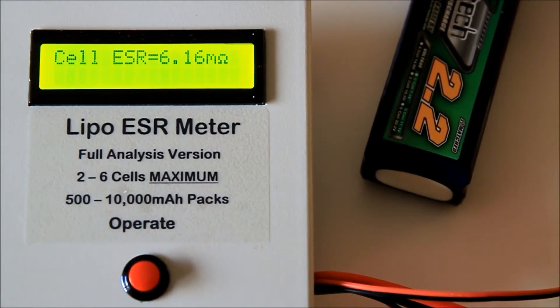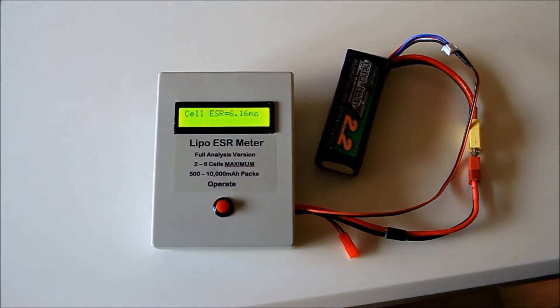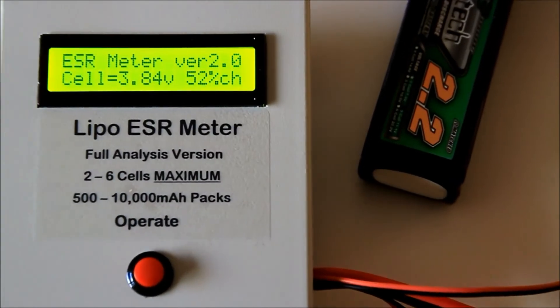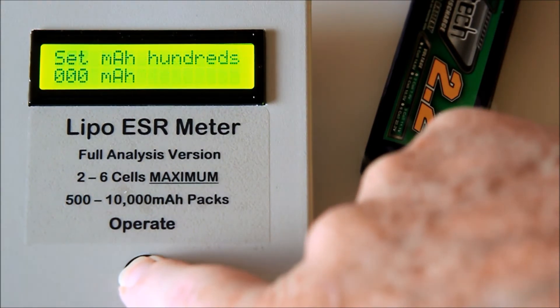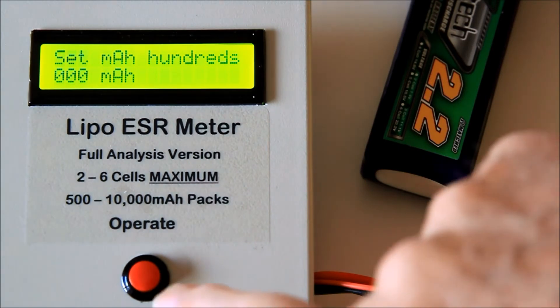To read the maximum safe continuous current and realistic continuous C rating of each cell, it is necessary to input the pack capacity in milliamp hours. With the meter reading voltage in either pack or cell mode, you can input the capacity by pressing and holding the button for 3 seconds. The display now reads 'set milliamp hours hundreds' and each button push will add 100 milliamp hours to the memory.